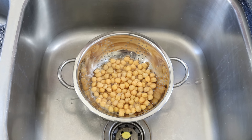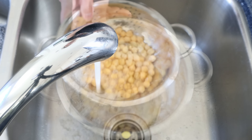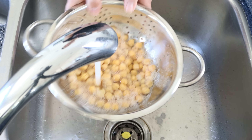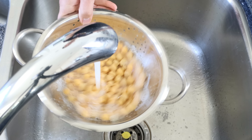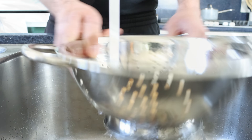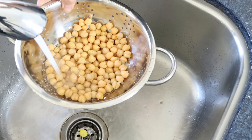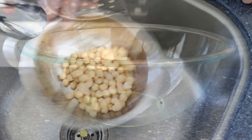Let's begin by draining a can of chickpeas into a colander and rinsing them under some cold running water. The can I'm using is just your standard size, which is 15 and a half ounces or 440 grams. Then we'll shake off any of the excess water and transfer the chickpeas into a large bowl.